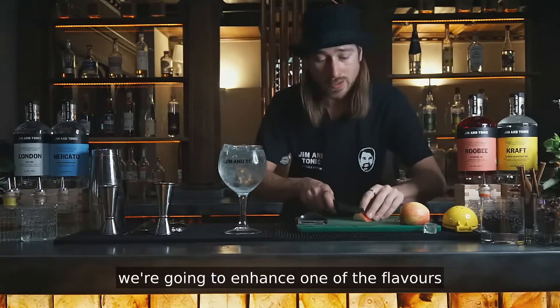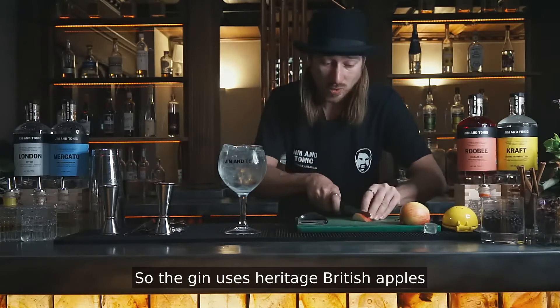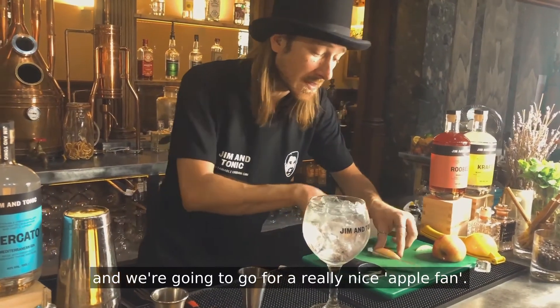And as a garnish, we're gonna enhance one of the flavors which we already have inside the gin. The gin uses heritage British apples, and we're gonna go for a really nice apple fan. Beautiful.